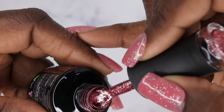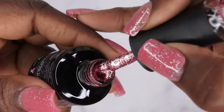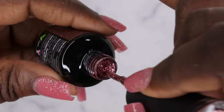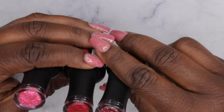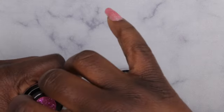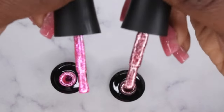I wonder if Treasure is similar to those two colors from their last Valentine's Day collection with those really fine foils in it. Let me pull those colors to compare. Okay, so the Valentine's colors are definitely a different shade. This one is probably a little bit closer to Glazed Amour — but they are definitely different.